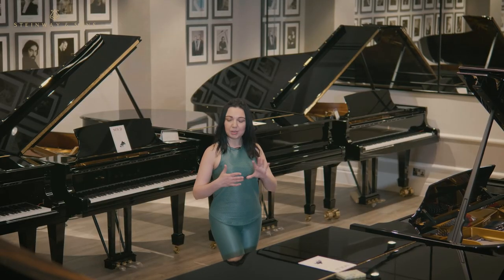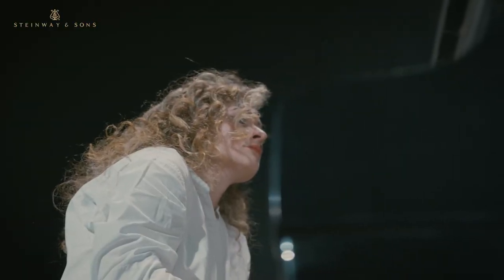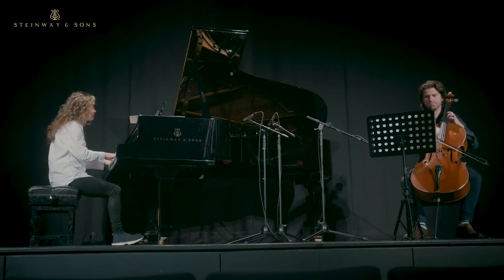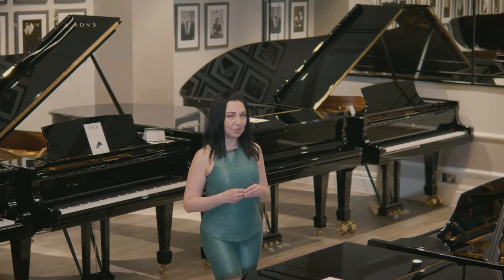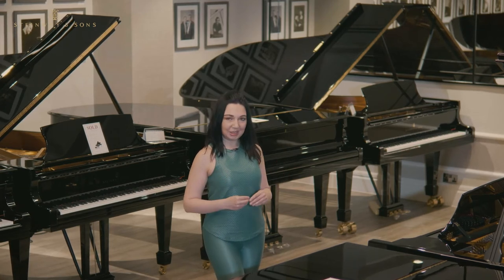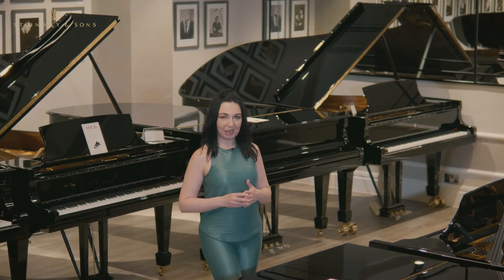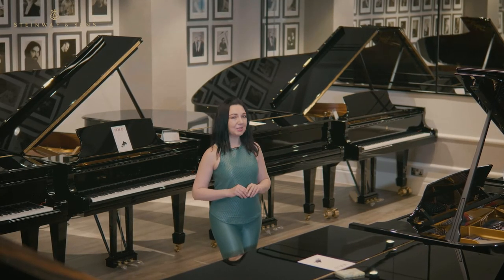When we play piano, we use our fingers, wrists, arms, shoulders. Sometimes when we are overwhelmed with passion, we forget how hard our bodies are working for us. Together with Styleway Pianos, we are bringing you a set of little yogic routines which you can do before, during, or after your practice. No previous yoga experience is necessary, just a few minutes of your time.